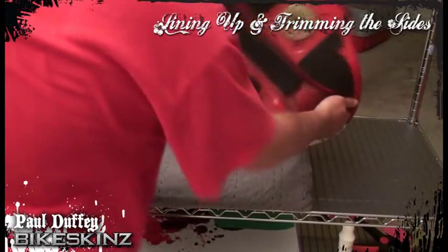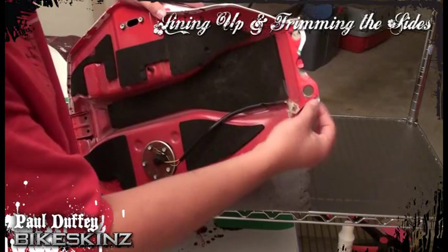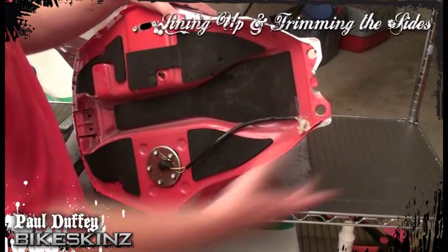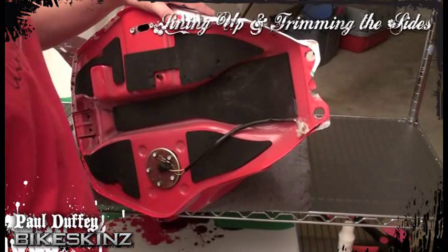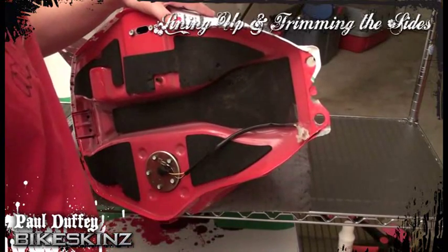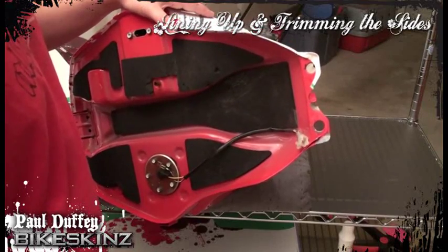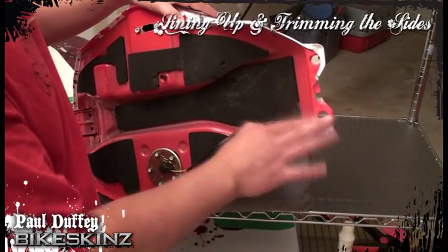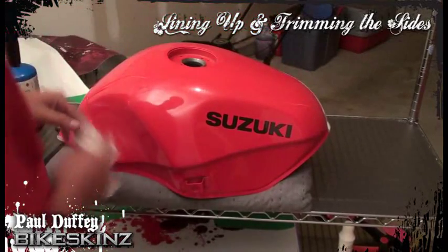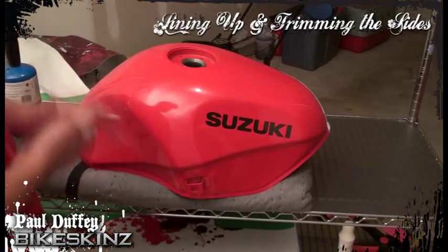I want to point out one other thing. Let's take a look at this end of the tank, specifically where the paint's chipping off. This is where it's going to be underneath the seat, so you won't see that. But if you have an area like that which is exposed and where the wrap will be seen — say it's on the outside of your bodywork — anytime you see chipping like that, you're going to want to really prep that surface. You'll have to sand it down, maybe use a wire brush on a drill head, or even strip the paint completely to get a really flat surface.